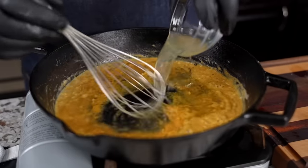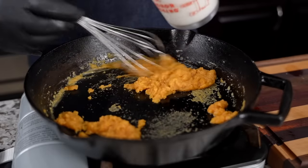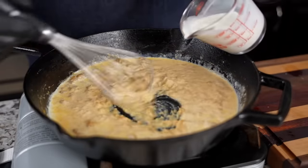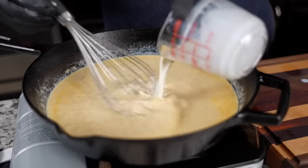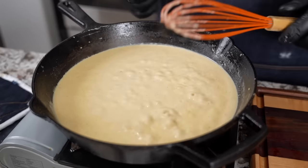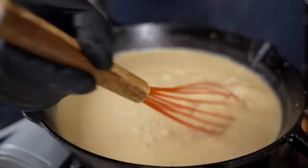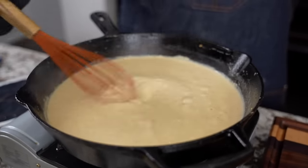Now we come in with our broth. Then we'll go ahead and start adding a little bit of our milk — just a little bit at a time so I can incorporate it. The key is to keep it moving. You want to bring it up to a semi-boil, then reduce it down to a simmer and keep whisking. What I'm looking for is a consistency that I like — however you want your gravy to be is what you want. Don't forget to taste it here and make any adjustments — you've got to taste as you go.